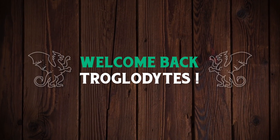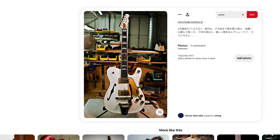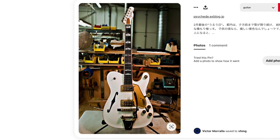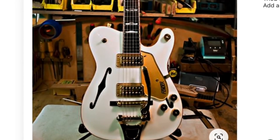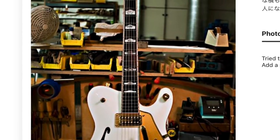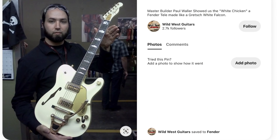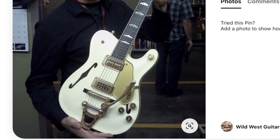Welcome back troglodytes to your daily dose of guitar information — the Troglies Guitar Show. Today we take a trip into the parallel universe, volume three — nah, not quite. This is a creation that Paul Waller did in the Fender Custom Shop all the way back in 2012. I saw it on Instagram about four months ago and fell in love with this design. Mr. Waller calls it the White Chicken — what a perfect name for this monstrosity. Let's dissect it piece by piece.